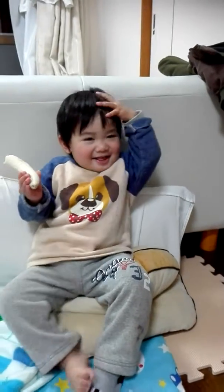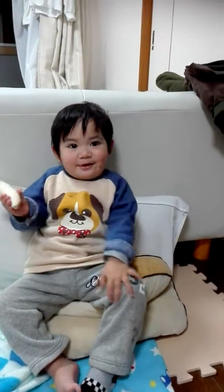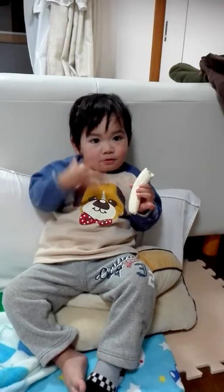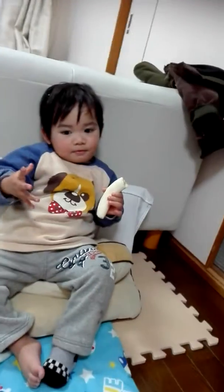Head. Okay, where's your hands? Hands. Hands. That's head. Hand. Hand. Two hands. Two hands, baby.